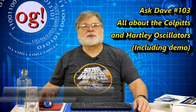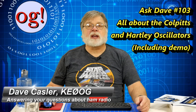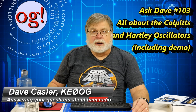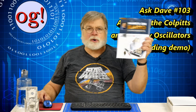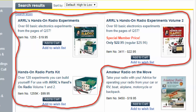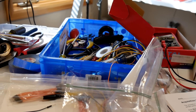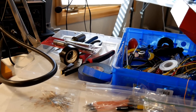I'm Dave Kassler, amateur radio callsign KE0OG, and welcome to Ask Dave 103 on Radio Frequency Oscillators. We use as a guide the ARRL book, Hands-On Radio, a compendium of monthly columns from QST that describe building and testing various radio circuits. In this case, I constructed the Hartley Oscillator described in Experiments 43 and 44.